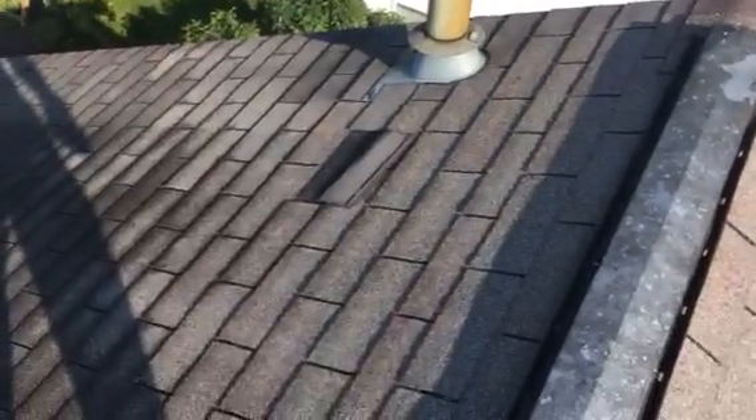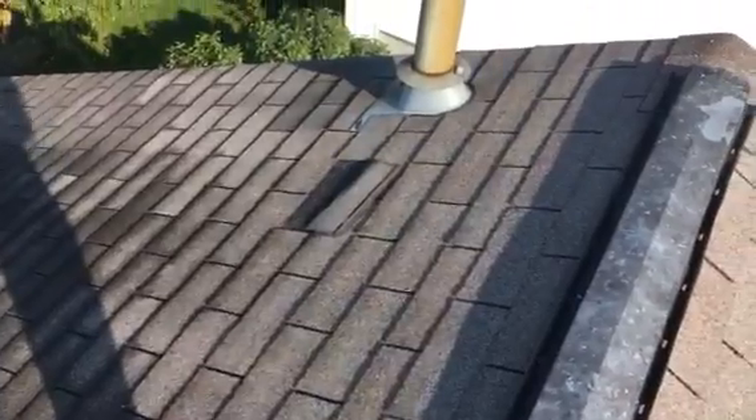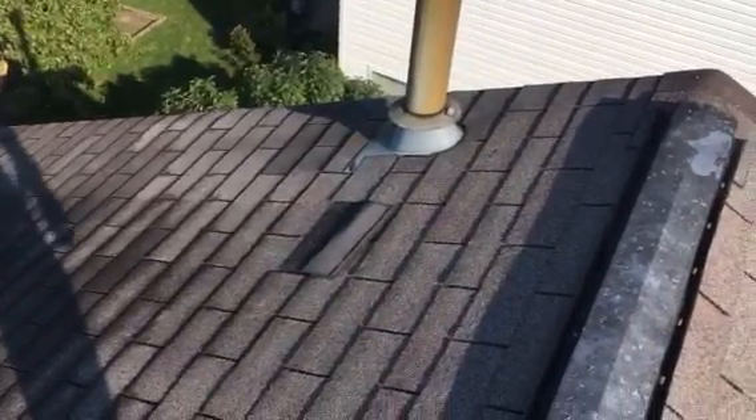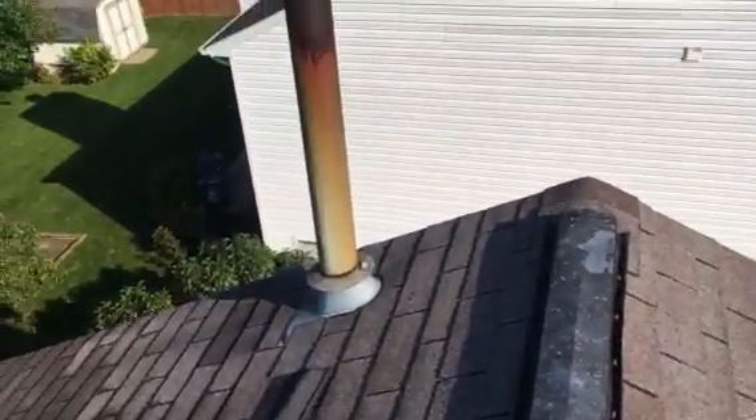You have one missing shingle or one missing tab that I've seen on the entire roofing system. What happens is that seal strip starts flapping back and forth and the wind eventually breaks it off, leaving the nails, staples, and the seam potentially exposed — that has high potential for water entry as well.